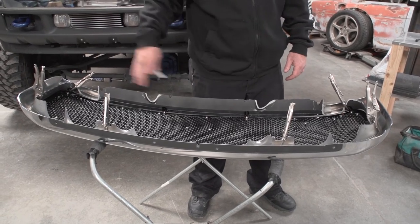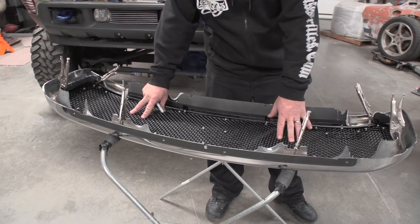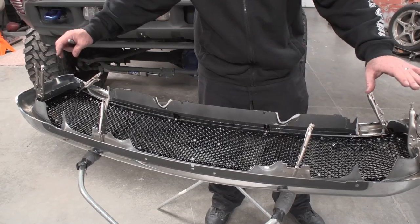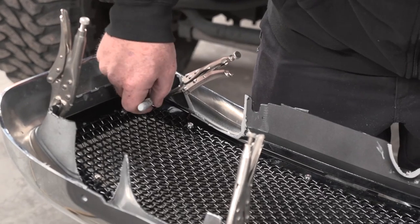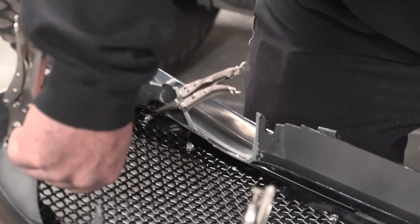Now that the center of the factory shell is cut out and sanded all cleaned up, throw your Status Grill down, set your shell over the top, center it up, and clamp it into place. Notice when you clamp it in, clamp to the side of the bracket — that way it leaves room for your marker. We're just going to mark a line on all eight brackets, and then we'll drill.